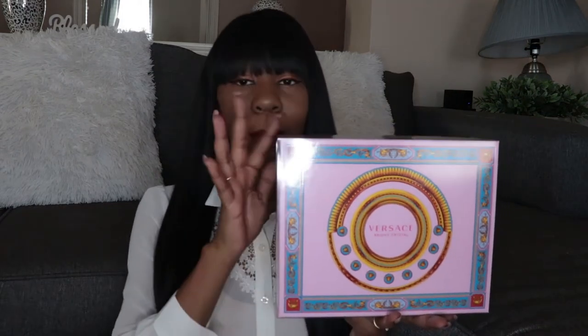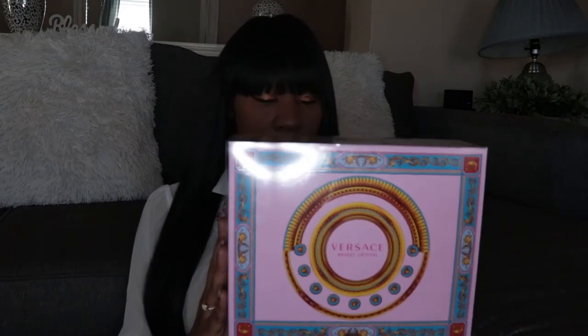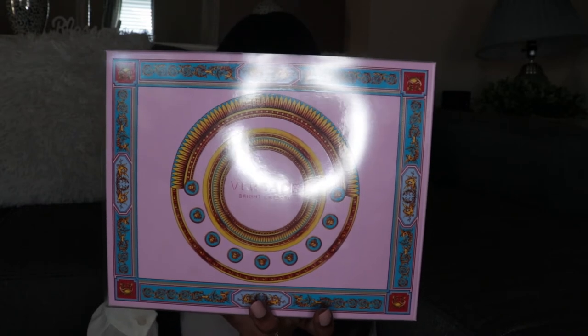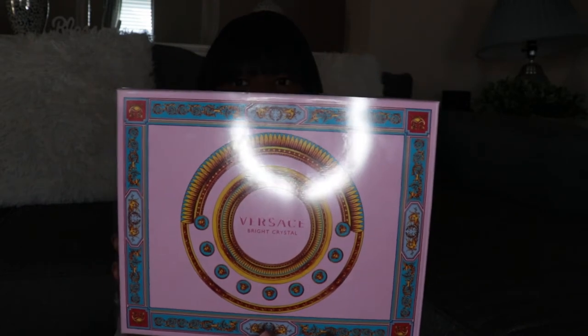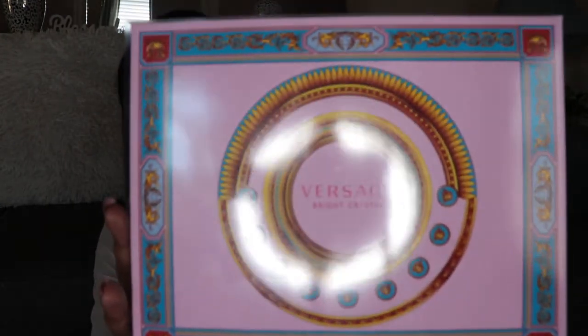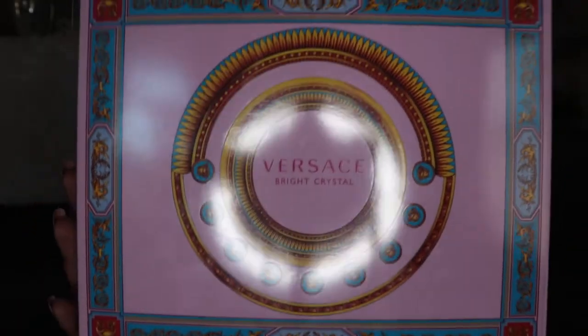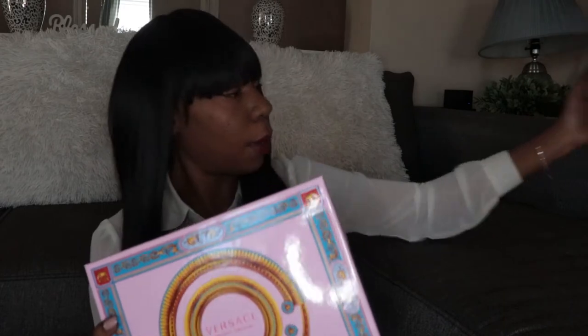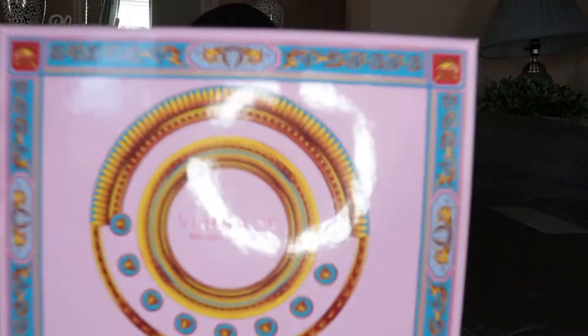We need to talk about this Versace Bright Crystal. My boo ended up gifting me this whole Versace Bright Crystal set for Valentine's Day. It comes with the actual perfume, the body lotion, and the perfumed bath and shower gel — three items in this kit. I just wanted to give you guys a look at the packaging. Classic Versace. I love the pink in it, very girly.